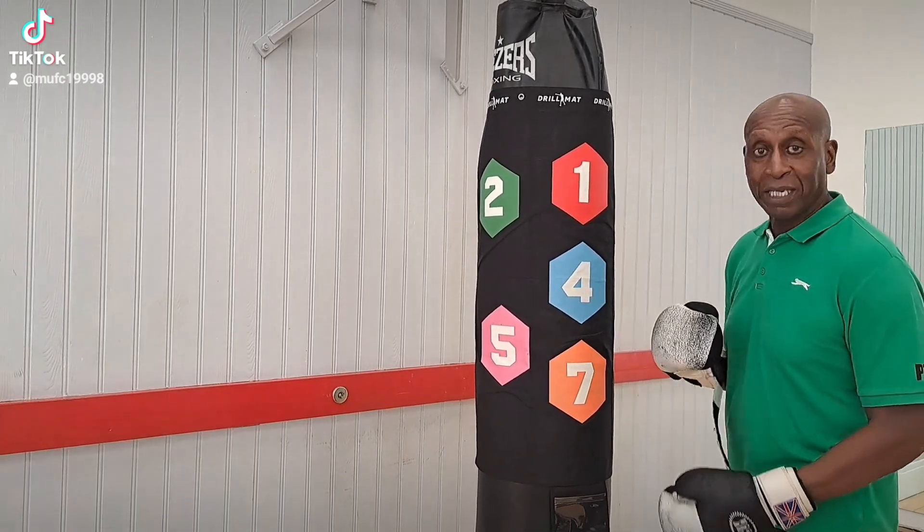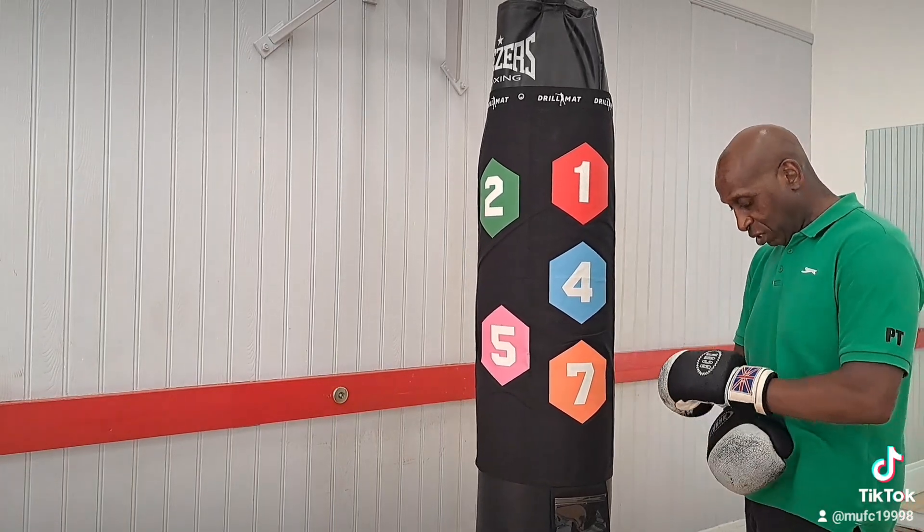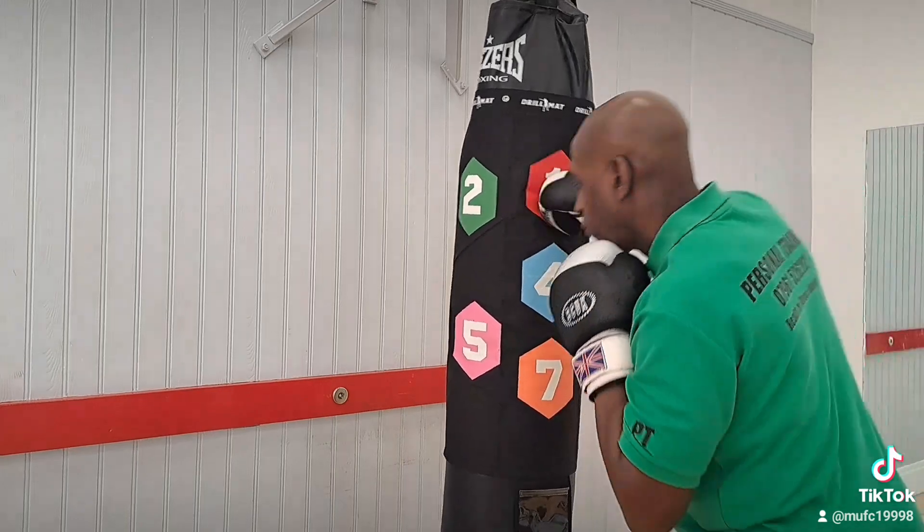All you've got to say to them is do a little combination, hit three numbers or one number. And here it goes, from here — one, two, three.